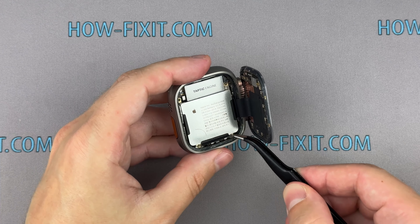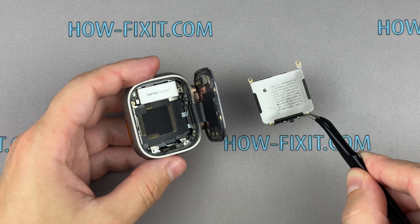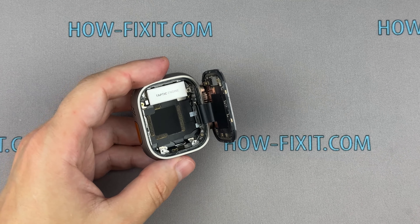Hello everyone, welcome to HowFixit. In this video I will show you how to replace a worn out or dead battery in your Apple Watch Ultra.